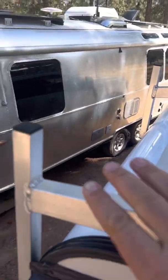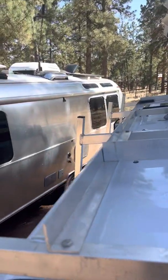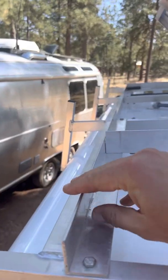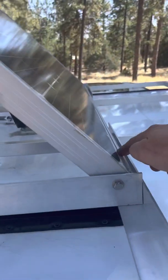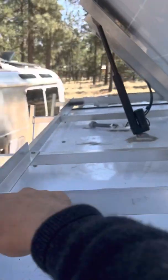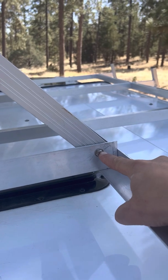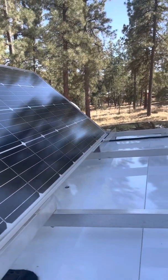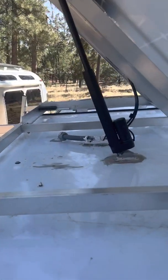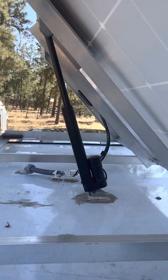As you can see, this is the ARE roof rack, and there are some aluminum L brackets that span this way, this way, and this way. The pivot point is here, and there's an identical pivot point on the other side. In the middle we have the linear actuator, which is about 18 inches when fully extended.